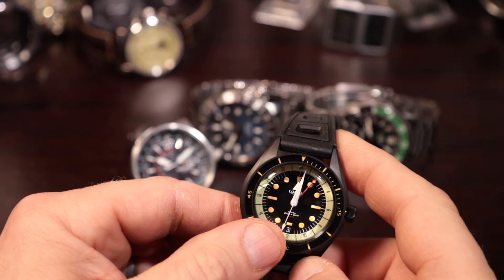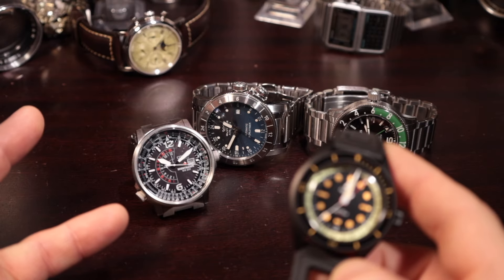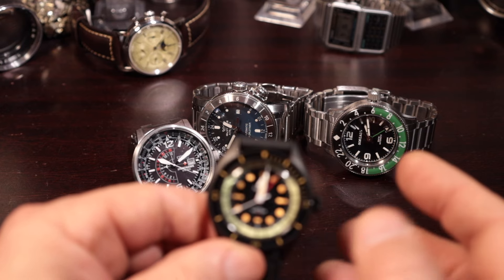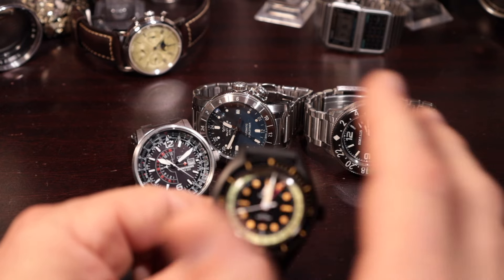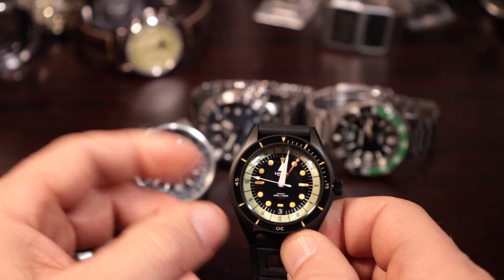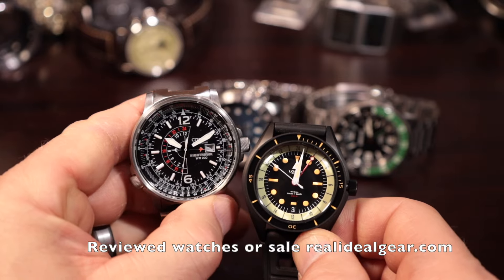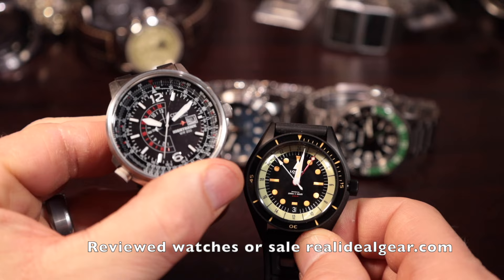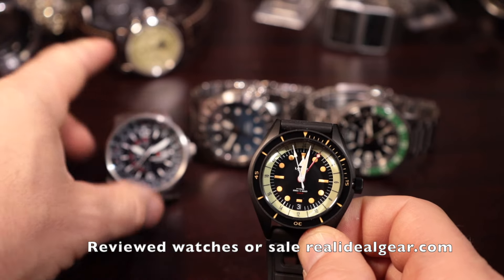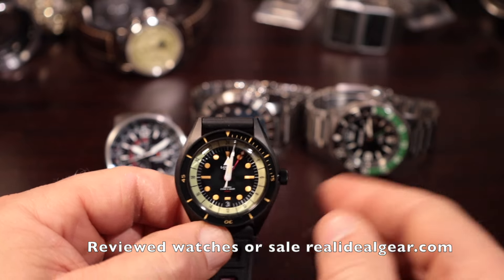Welcome back everybody. My name is Tim. This is another Real Ideal Gear review and today we're looking at GMTs — which GMT is right for you? I'm going to go through the highlights of the different types: basically two different types of GMTs. I've got a couple of different examples here, and one hybrid which is going to be the Nighthawk. The Nighthawk has something a little bit different and I actually think this is the best overall movement between the Traveler and the Caller GMT — the True GMT and the Office GMT, whatever you want to call them.